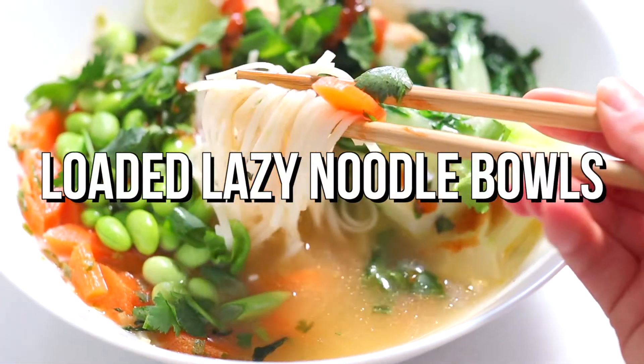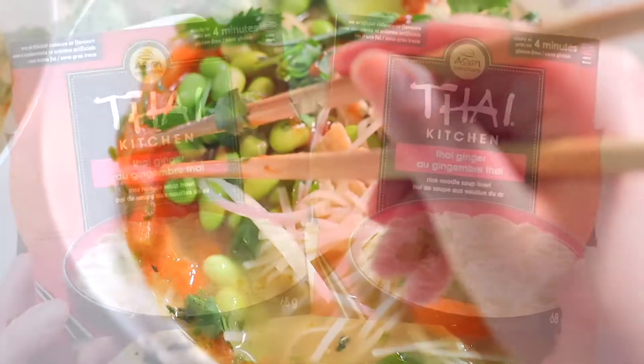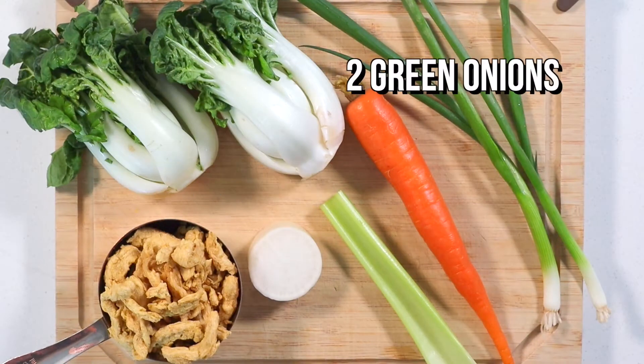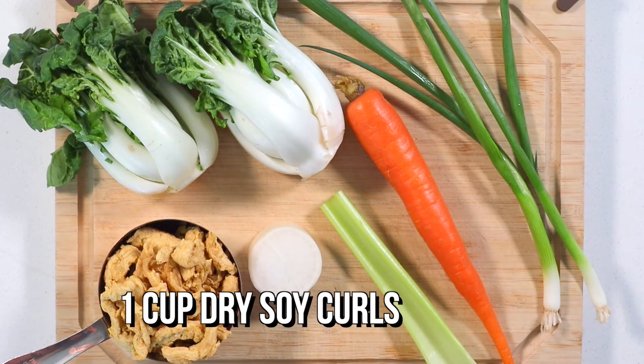Last up, let's make some loaded lazy noodle bowls. Who knew those cheap just-add-water noodle bowls could be so fancy? For these bowls, you'll need 2 packs of vegan instant noodles of choice, 2 baby bok choys, 2 green onions, 1 small carrot, half a celery stalk, a 2-inch chunk of daikon radish, and 1 cup of dry soy curls.